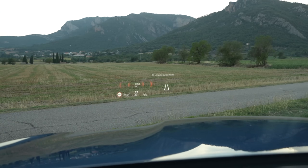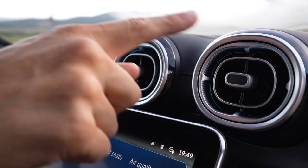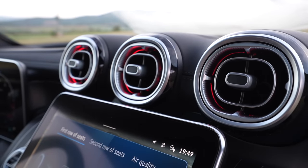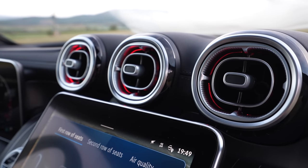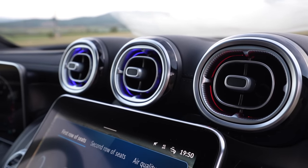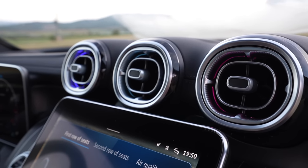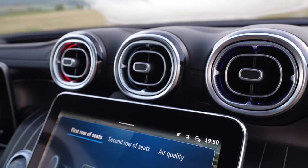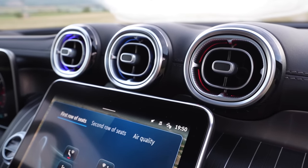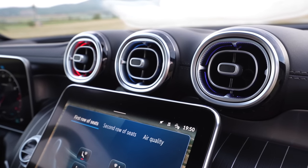The head-up display is clear to read and includes GPS information. You can change these colors individually, but also when you control the climate unit — warmer or colder temperature — then it changes color, which is really amazing. It is a two-zone AC, so the display splits: the right side for the passenger, the left for the driver, depending on temperature.